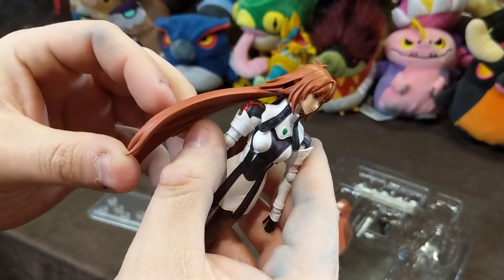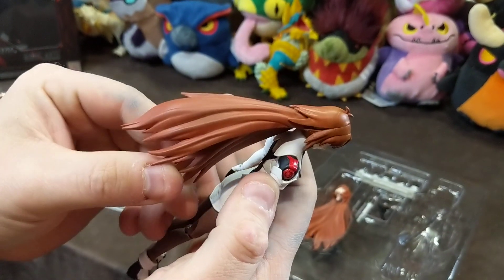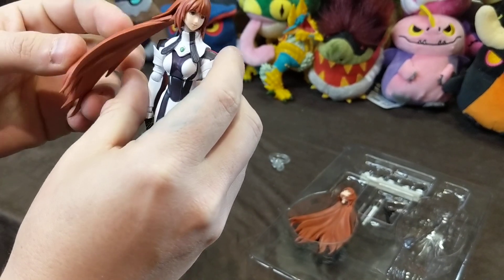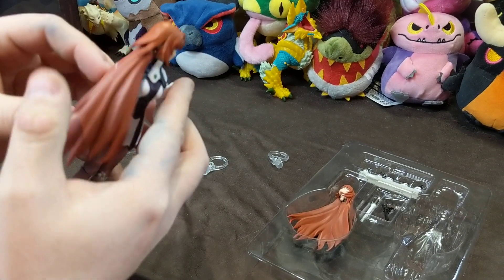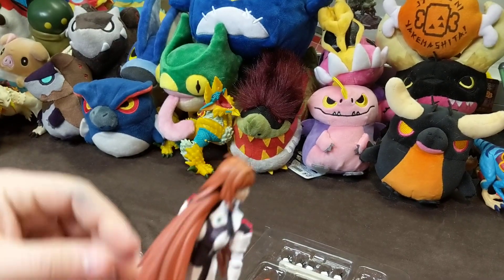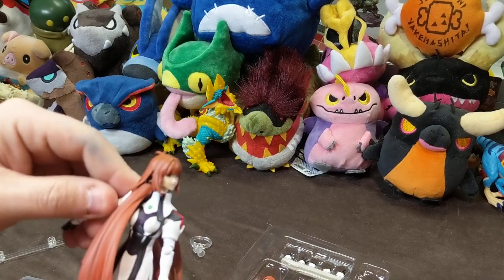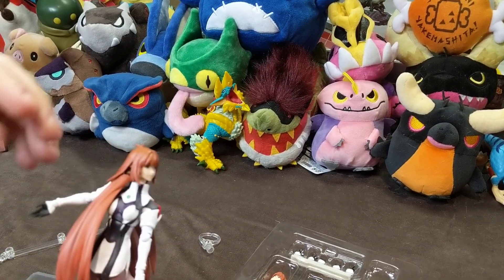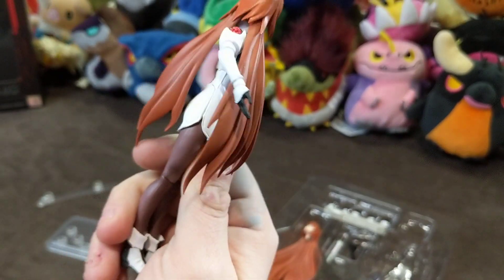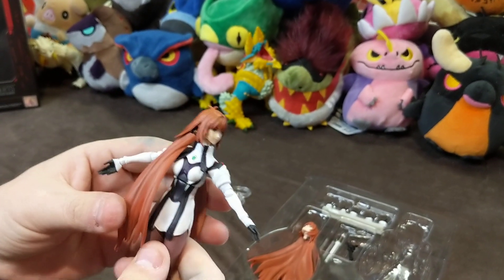You can turn it — I wonder if you could pull it far enough that you could put her arm through it? Like that? Yeah. So if you wanted to do that and have her hold the cane, we'll have to mess with the hands here in a second. But yeah, there's lots of posing options as far as this goes.